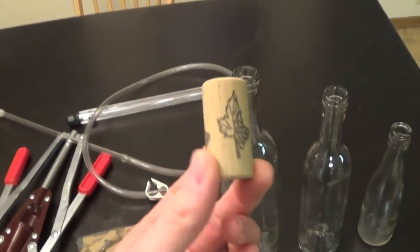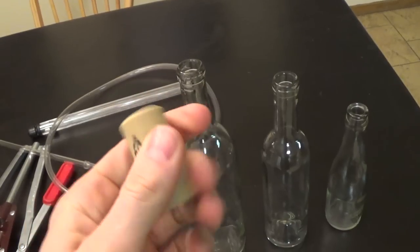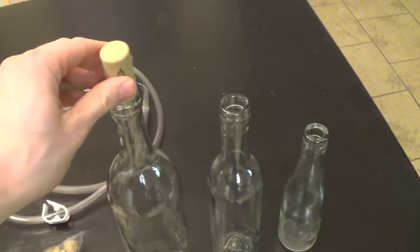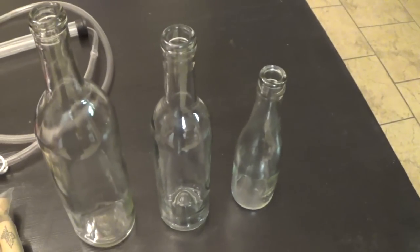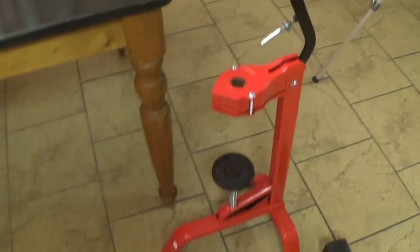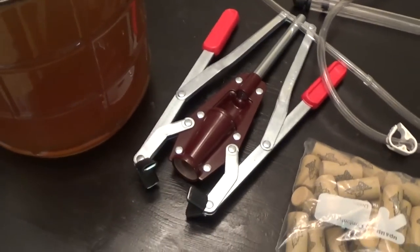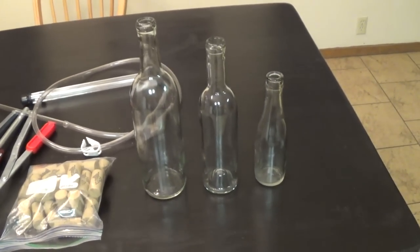The good news is I'm going to use synthetic corks today. Synthetic corks are great because you don't necessarily have to prepare them before putting them in the bottle, and they fit in all three of these bottles. I'll be using synthetic corks, and I also have my floor corker and my hand corker. Let's get started — first we're going to fill up the regular wine bottle size.